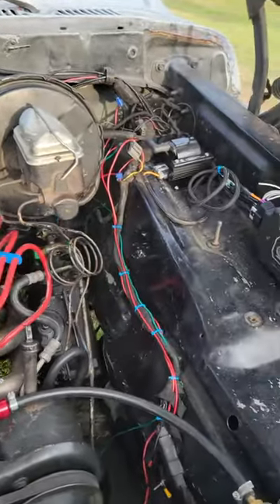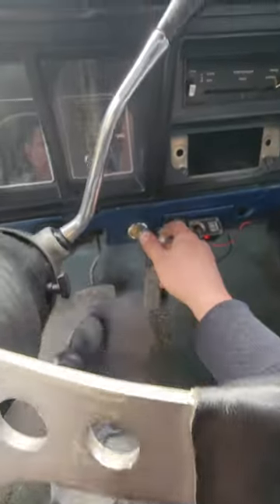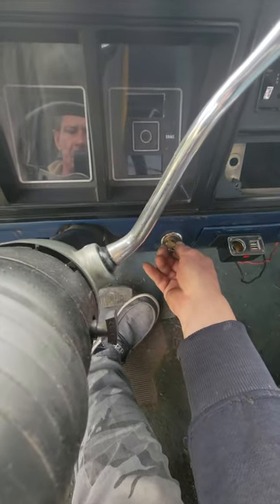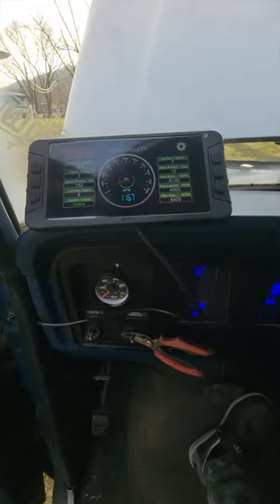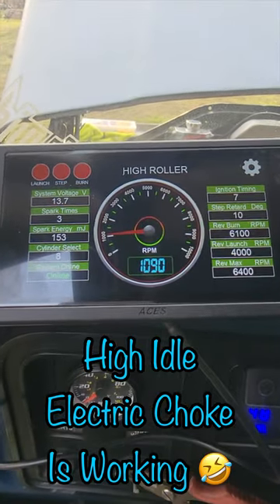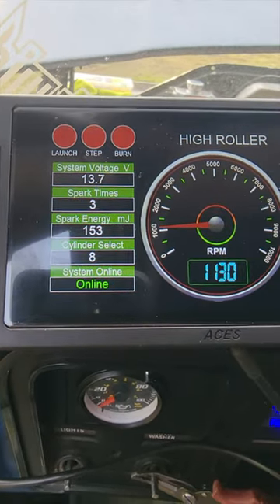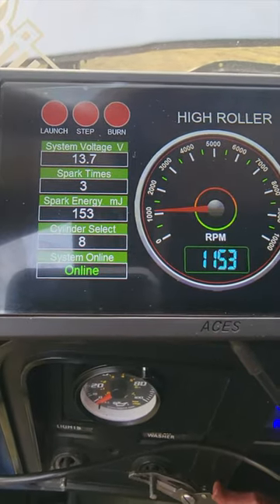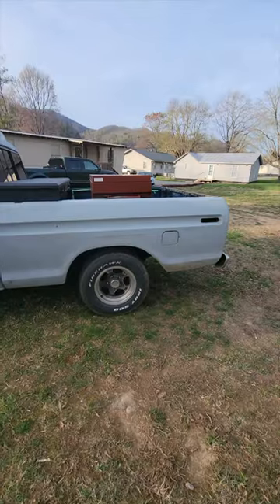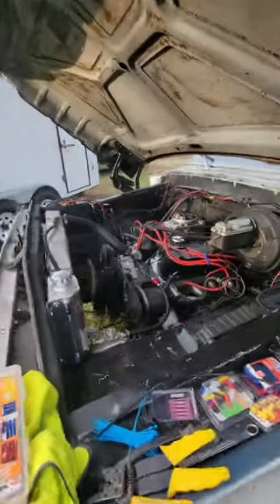Two and a half hours later, everything's installed. The whole kit is inside the truck — you can see the handheld display. The truck is starting really good and sounds great — it's got a big cam in it.